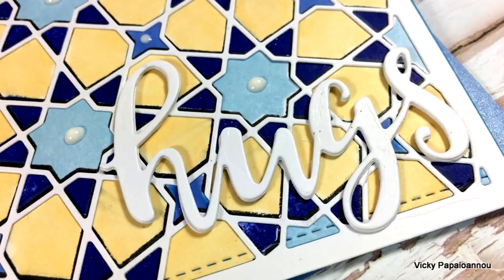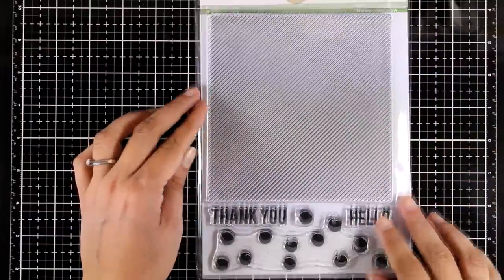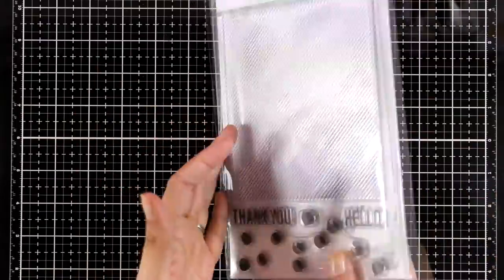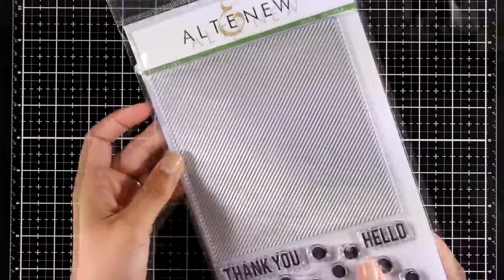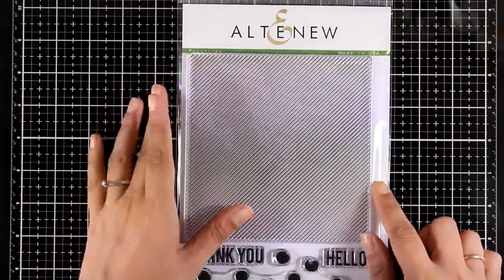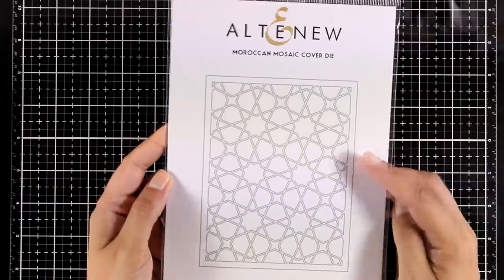Here is another large stamp set — one of those really basic ones you will find yourself coming back to again and again. You get thin stripes, a 'thank you,' a 'hello' sentiment, and lots of dots. It's a great stamp set for creating backgrounds that can be quite subtle or quite vibrant depending on the color you use. It's quite big so it's going to cover the card front completely.